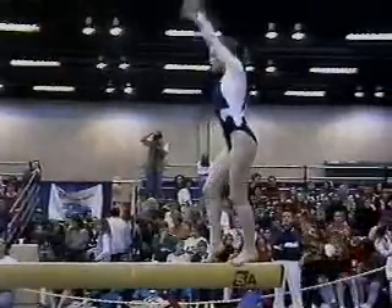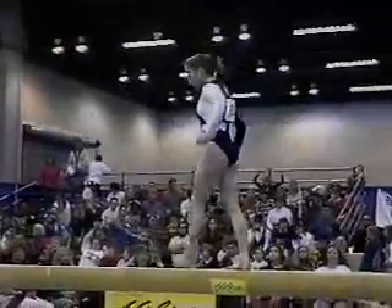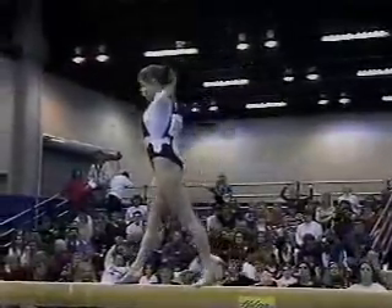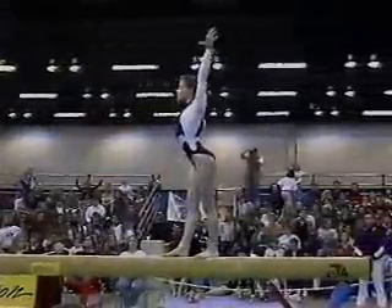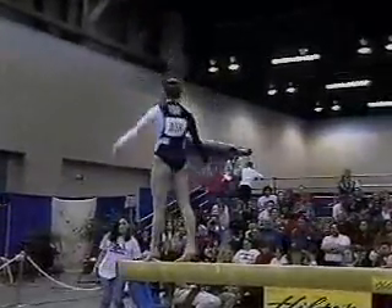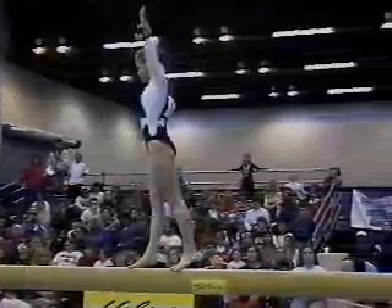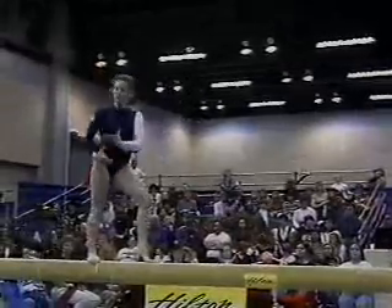Just a little tentative on the start off on every single one of those elements. Back handspring, back tight somersault — very solid. She's getting a little bit more confident as the routine goes on. Another front somersault, just like her mount, and again she had to check that landing a little. And another check on the full turn — all of these add up, they're very slight deductions. Oh, and that's a pretty significant deduction there.